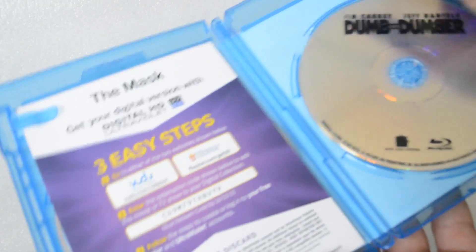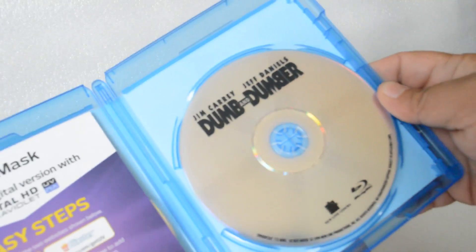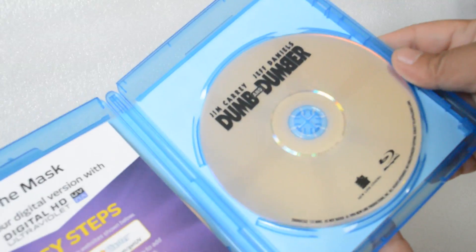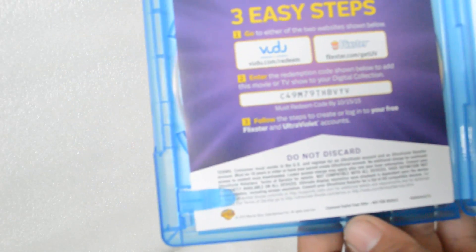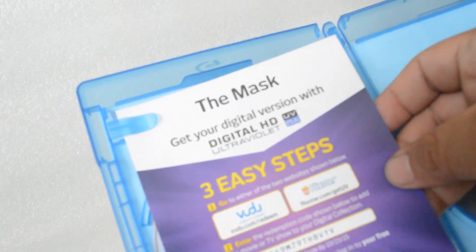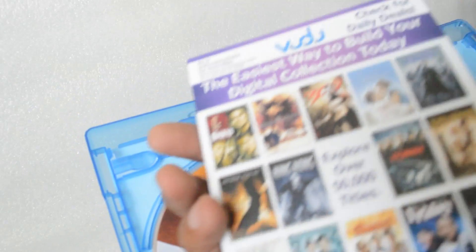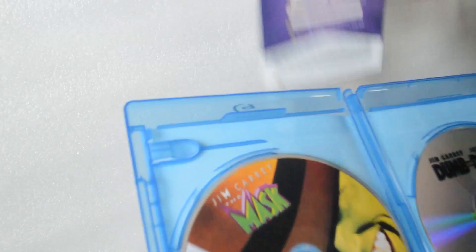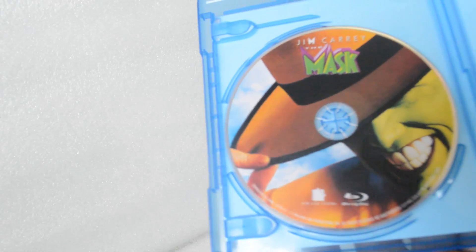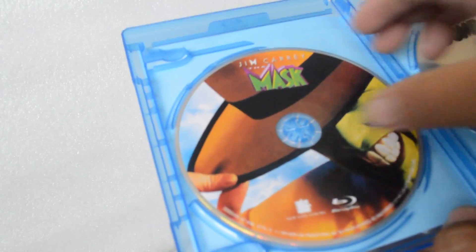Alright, it's not on one disc — that's what I like. Here's Dumb and Dumber, and here's the digital copy. You can see that — just pause it. It only comes with The Mask, you guys — no digital copy for Dumb and Dumber. Here's the back, and here's The Mask on Blu-ray. Nice, it has the artwork.